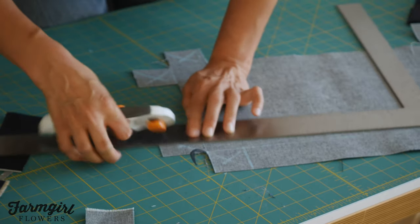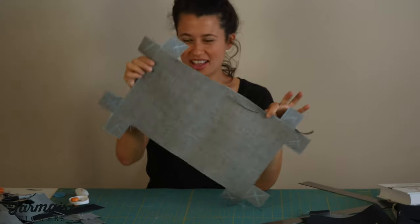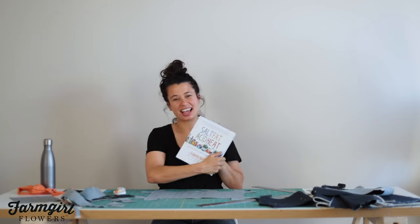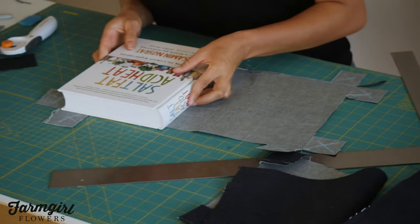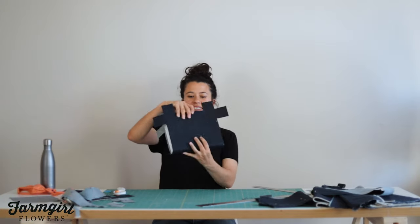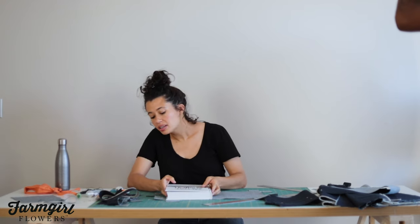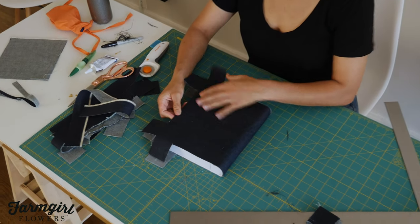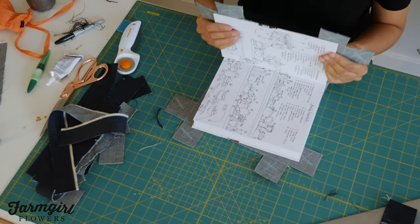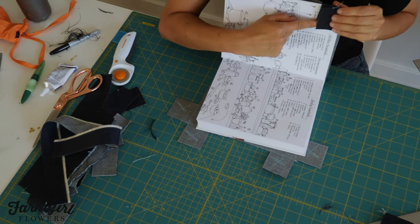Even though it's no-sew, it's a little bit longer of a tutorial because of the number of cuts and the measuring you're doing. We now have our book cover all cut out with the little tabs, ready to be attached. We're going to put our book on the cutout cover and line up the edges — just checking our work to make sure everything fits. Now we're going to get ready to glue this book cover together, making sure that all the cutting makes sense, things match up, and the book is properly covered.